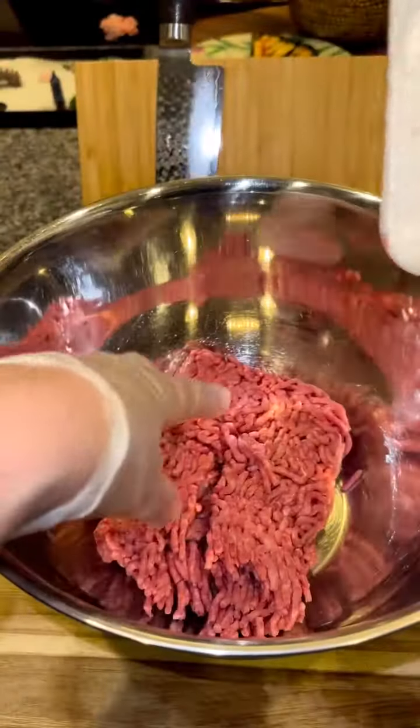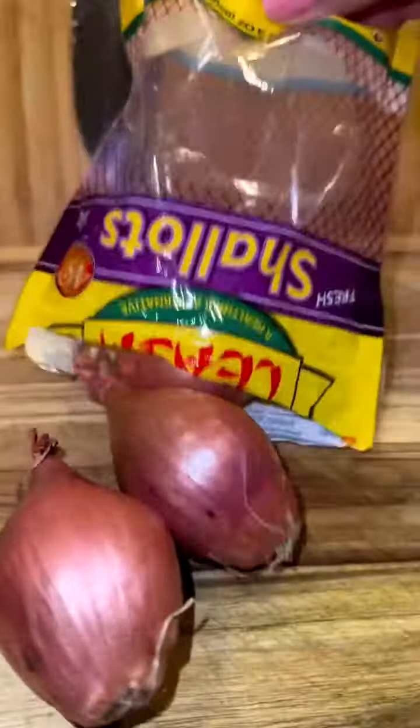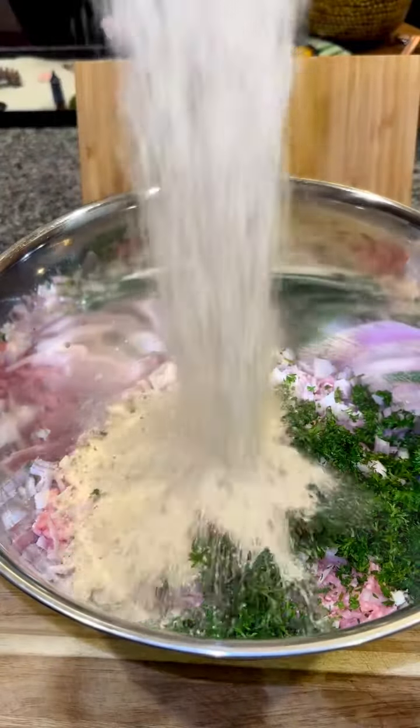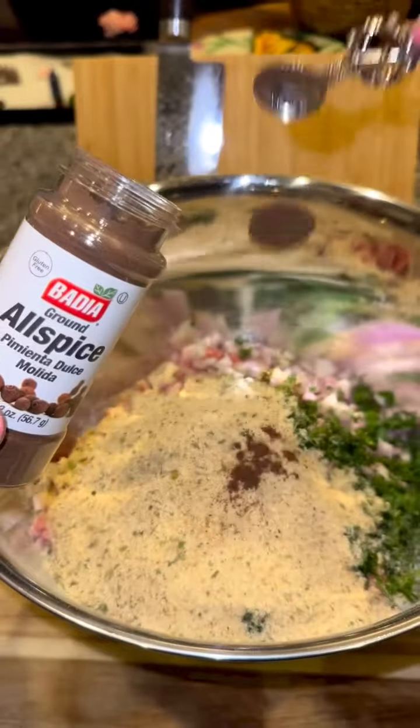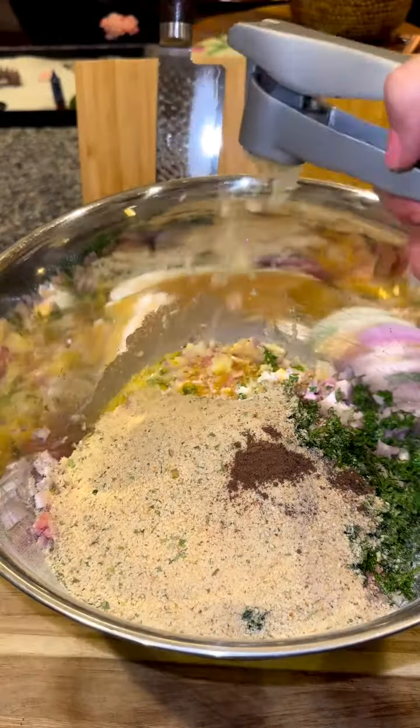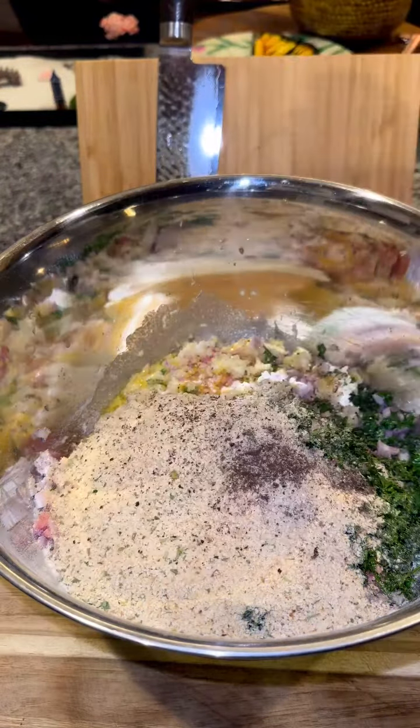In a bowl add 1 pound of ground chuck, 1 pound of ground pork, 3 diced shallots, 1½ cup of chopped parsley, 1 cup of Italian seasoned breadcrumbs, ¼ teaspoon of allspice, ¼ cup of heavy whipping cream, 2 whisked eggs, 3 cloves of minced garlic, and salt and pepper to taste.